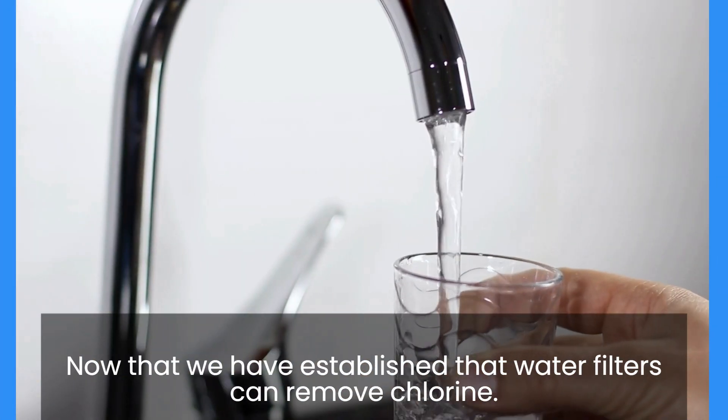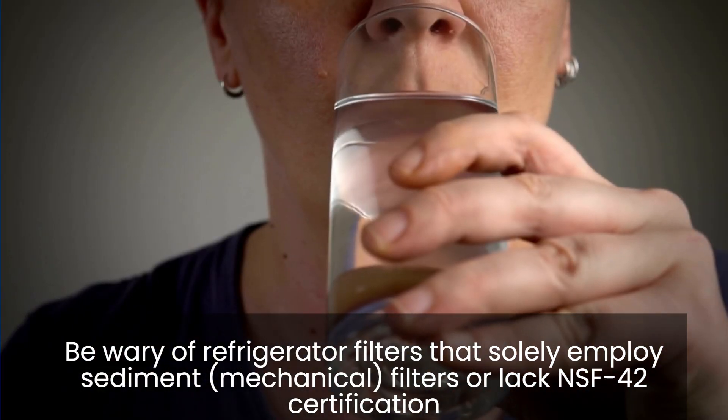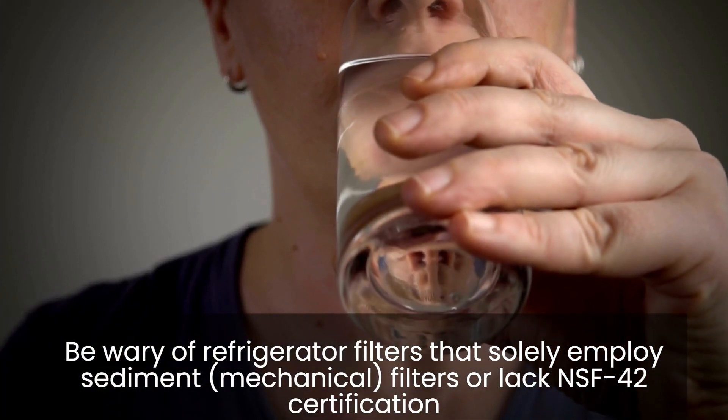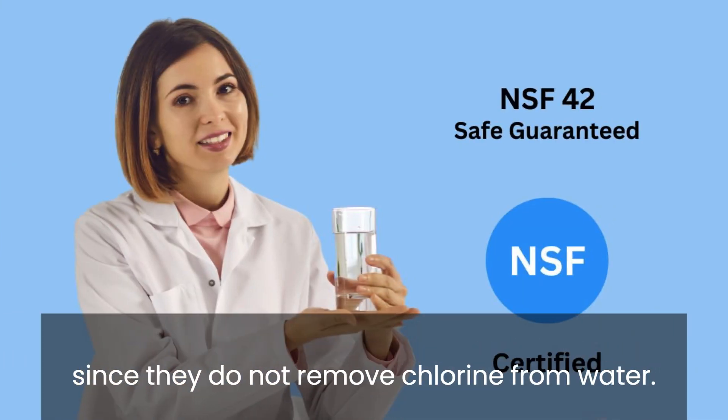Now that we have established that water filters can remove chlorine, be wary of refrigerator filters that solely employ sediment or mechanical filters, or lack NSF-42 certification, since they do not remove chlorine from water.